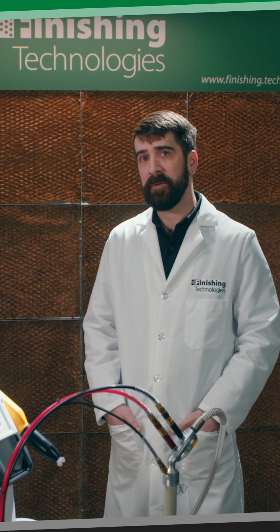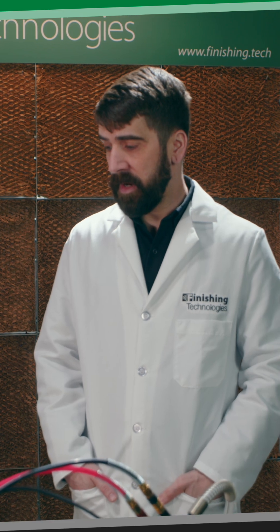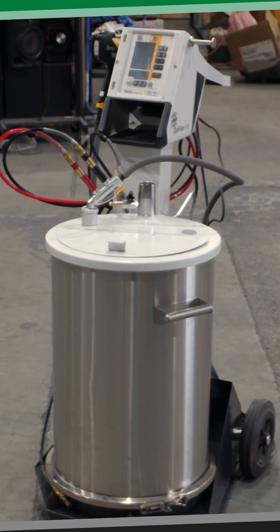If you have a GEMA Optiflex 2 or Optiflex Pro box feed unit and you want to run a powder hopper on the unit, we need to do three different things to get it set up to do that.